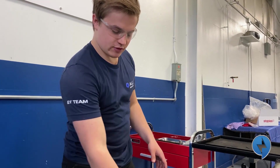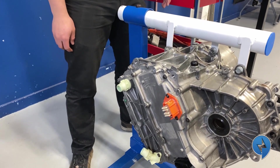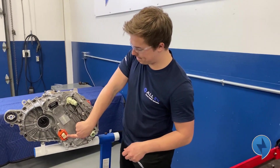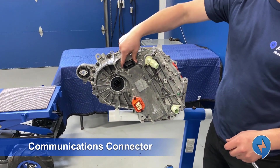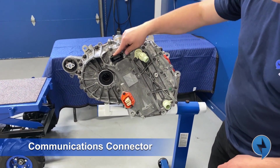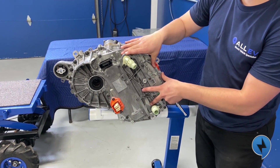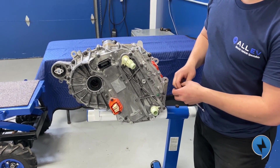Next up we're going to flip the motor over so we can remove the inverter. On this side of the motor we have a high voltage connector — positive and negative — and then we have a 30-pin communications connector, which is low voltage. Over here we have our coolant for the inverter.